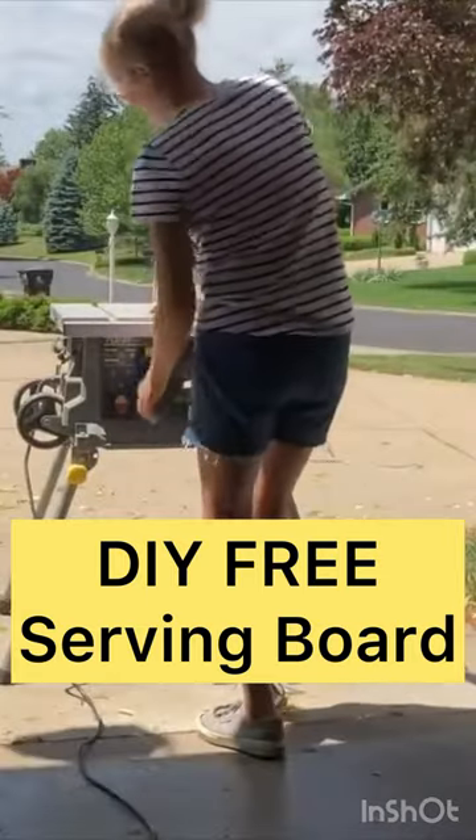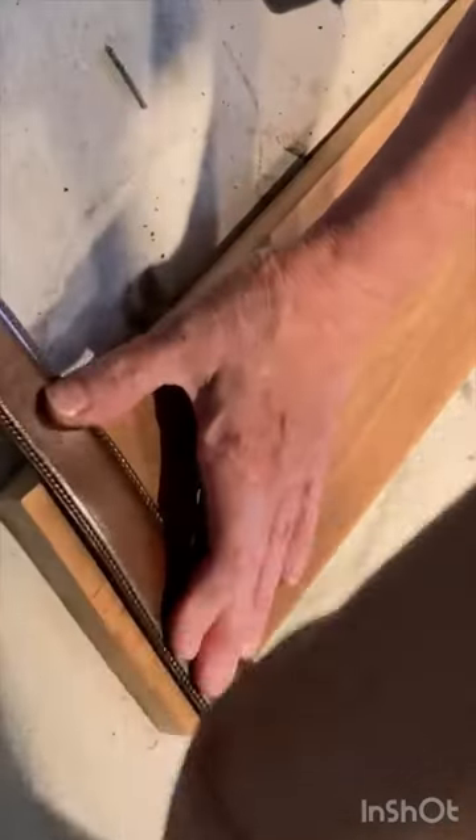Cut and sand a scrap piece of wood. If you ask at Home Depot or Lowe's, they have scrap wood they'll give you for free.